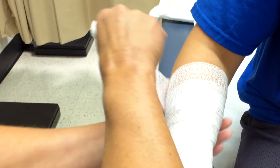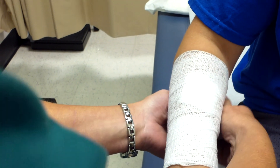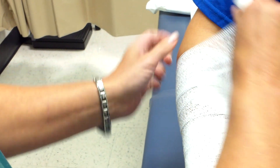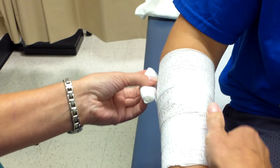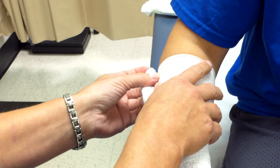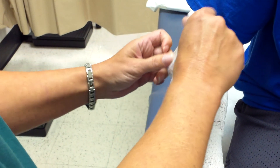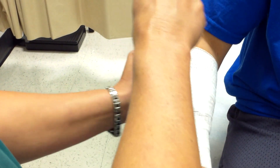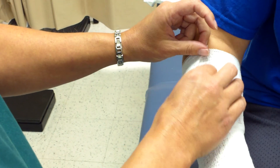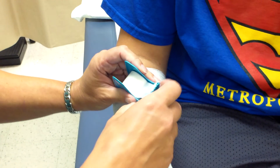As I approach the elbow, I straighten the angle and perform another circular turn — directly on top of itself — requiring at least two full turns, though a third or fourth is acceptable as long as it doesn't inhibit the patient. Once finished, I secure the bandage with a piece of tape.